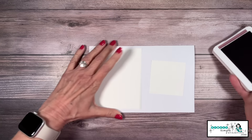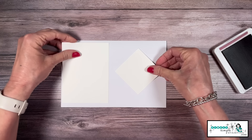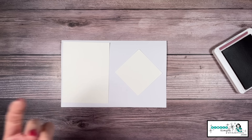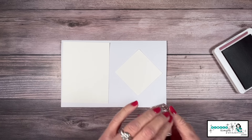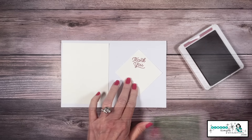Before I start to stamp, this is kind of important — I want to make sure I have my cardstock in that diamond shape. I don't want to accidentally stamp it as a square, which is what we would typically do. So we do want to make sure we've got that diamond shape, and I'm going to stamp 'thank you' up here at the top.